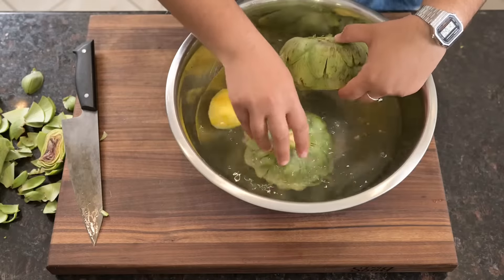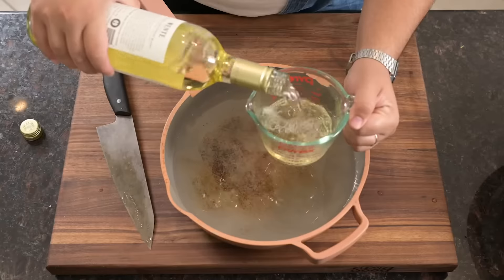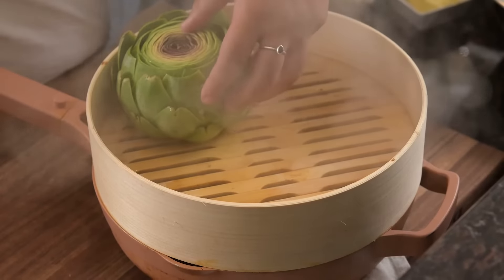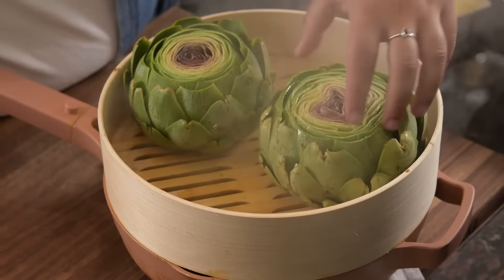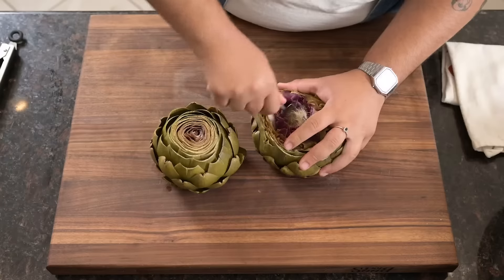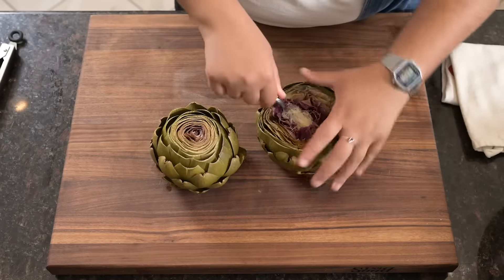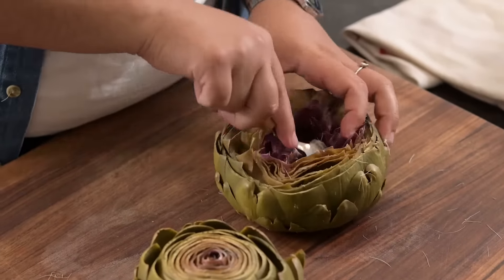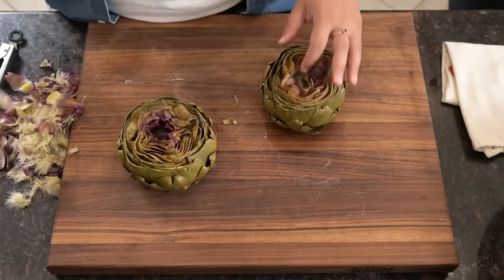We're gonna steam these with a mix of water, white wine, and a couple of bay leaves. They'll need about 45 minutes to cook through, but we're pulling them after 20 to clean the fibers from the hearts. You can do this first but it's a lot easier after they've softened a bit. Once your artichokes are cored and cleaned, they go right back in the steamer for another 20 to 25 minutes.